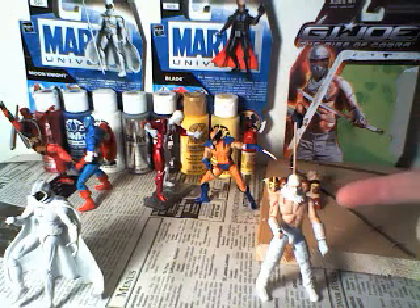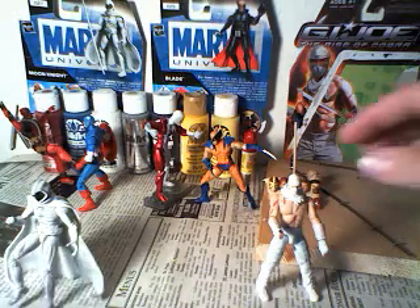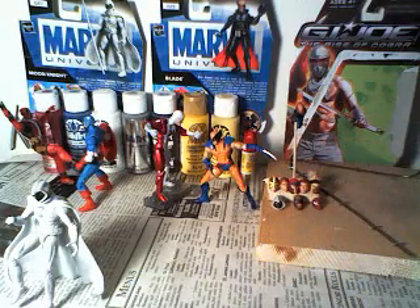I used the Storm Shadow figure with the mask on for the head. Take that off — it gets really loose once you put it on Moon Knight's body.